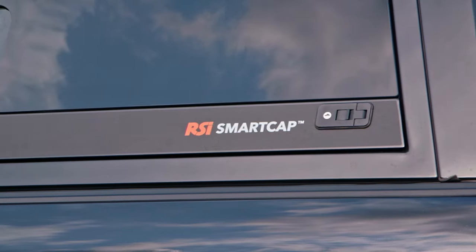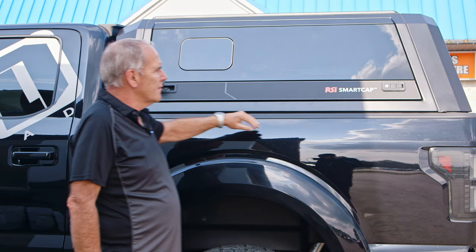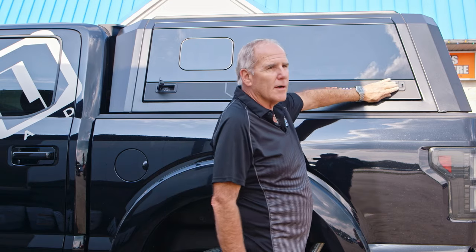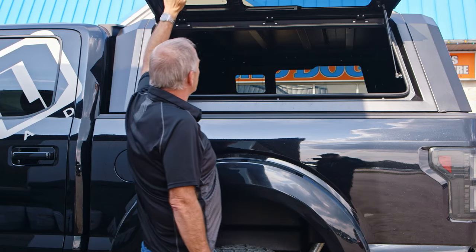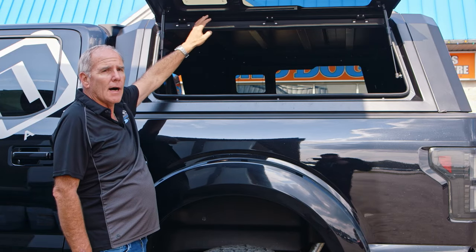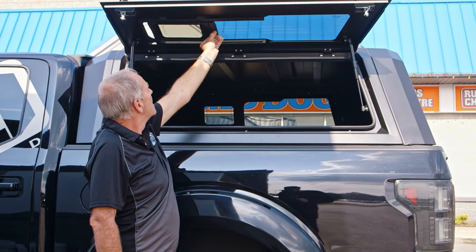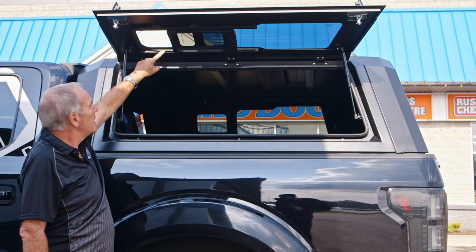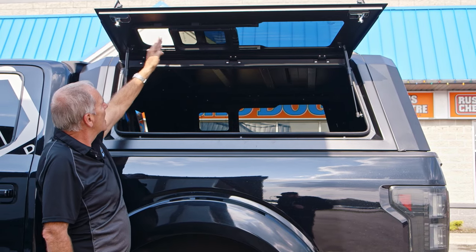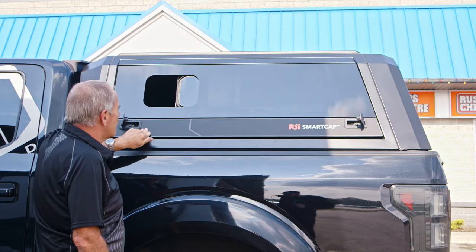So, RSI Smart Cap. These latches on the side — you just have to feel them. They're very high quality latches. Both sides fold out with a number of accessories available. What's unique about this is the tempered glass. Here's a sliding window, and if you can see this rail up here, you see how it slides down and out to give you ventilation through there — and voila.